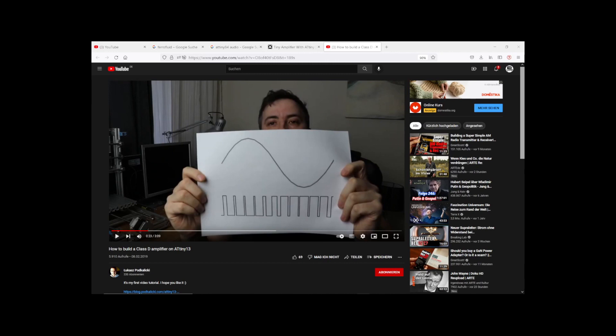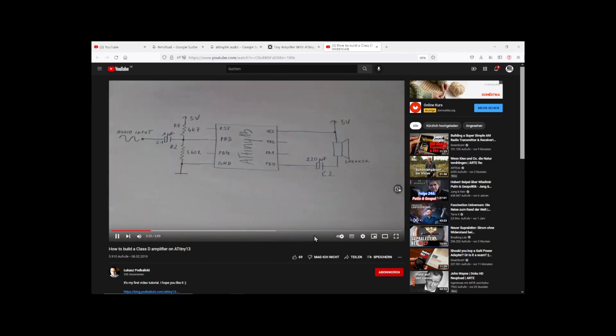I found an easy way to import an audio signal into an ATiny ADC — we just need a capacitor and a voltage divider. I implemented these three components into my existing circuit board and now we can test it.